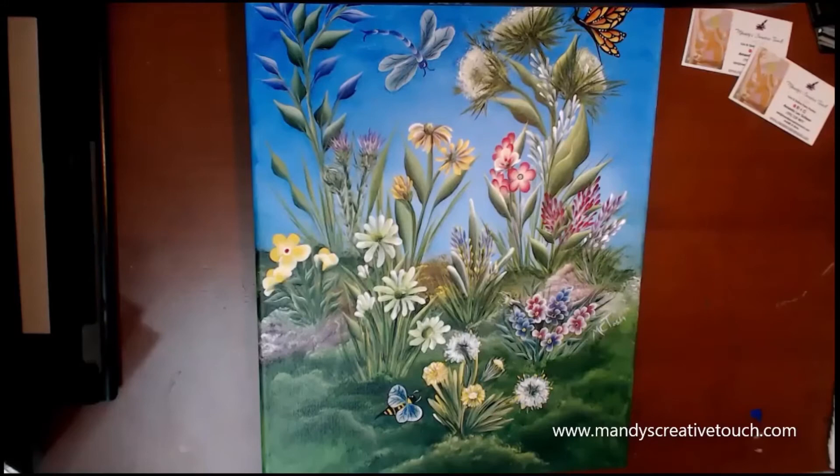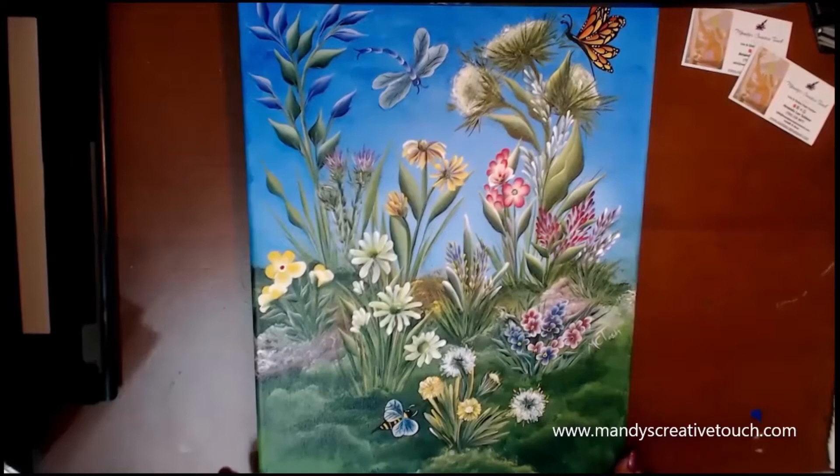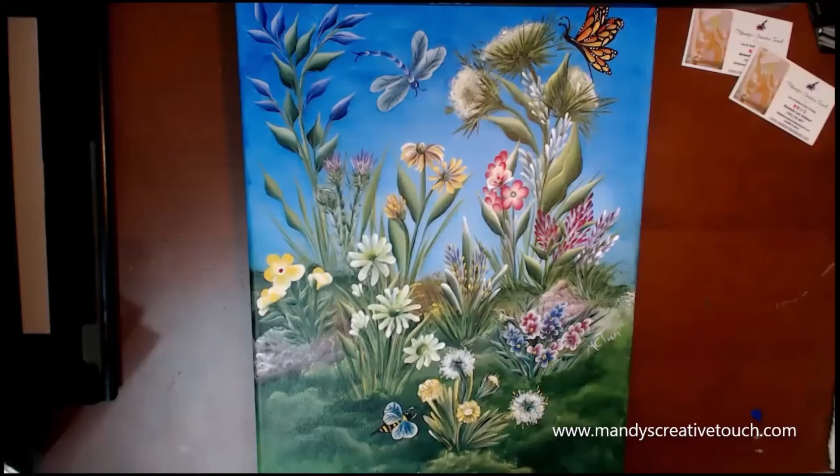We're going to cover wildflowers and bugs, and you can see that I have created a paint party that's available now. This is where I really share some more tricks on how to put it all together, because I really want to focus the first five courses of the program on being able to create something.